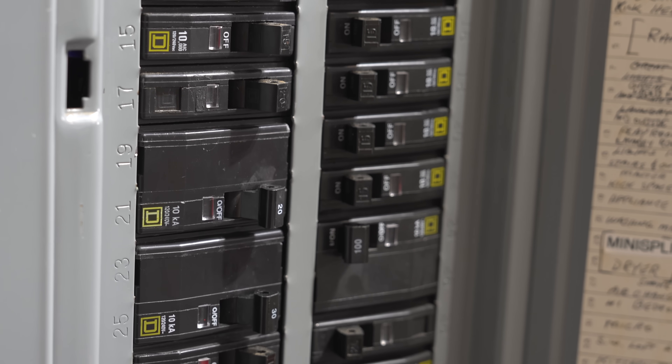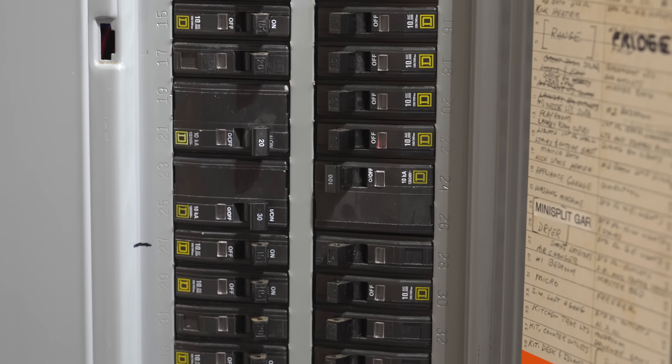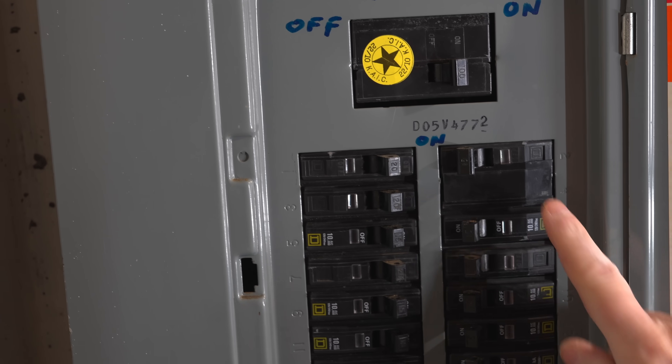Probably the most common problem you'll see in your home is running out of electrical space. I'm not talking about the capacity that feeds your house like 100 or 200 amps — I'm talking about your circuit breaker panel. As you can see in mine, I'm completely maxed for space. There's no more physical room to add any additional circuit breakers. This house even has a sub panel, but as we open this door, you can see it's also completely full.